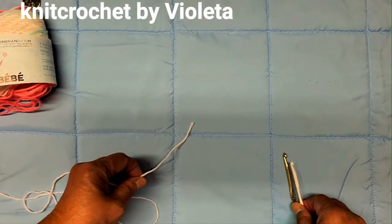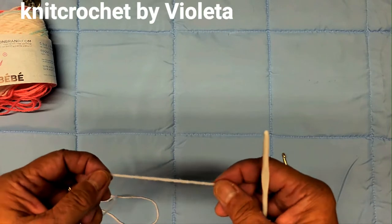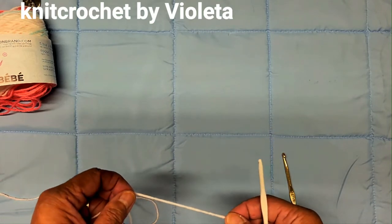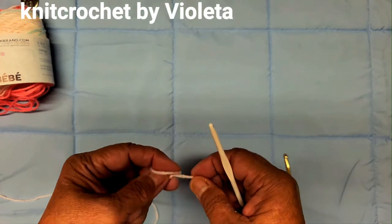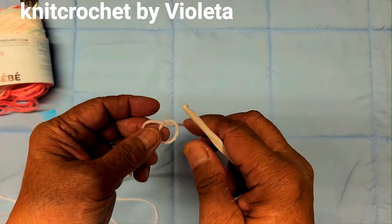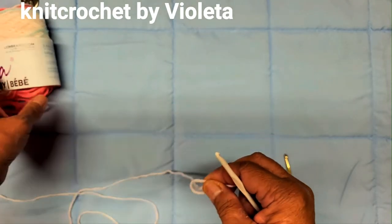Hello everyone! Today I'm making a lampshade cover using this mandala.